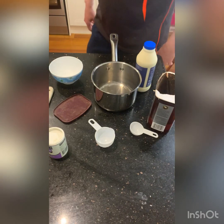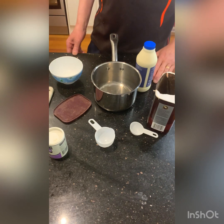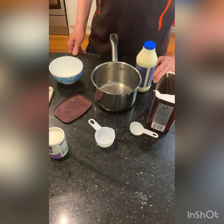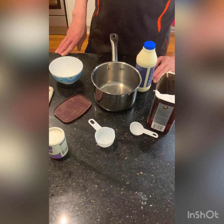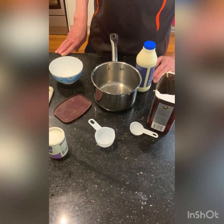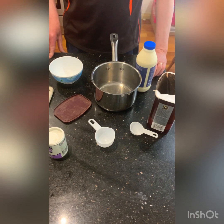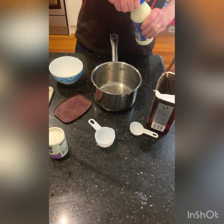I showed you before how to make the chocolate brownie — now we're going to do chocolate panna cotta. I'm going to do three or four videos to make a dessert which is basically death by chocolate, or chocolate dream, call it whatever you like. It's got lots of chocolate in it and it will impress your friends. So anyway, we'll get on to the panna cotta now.